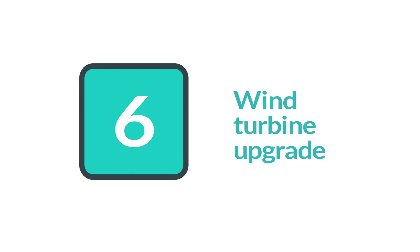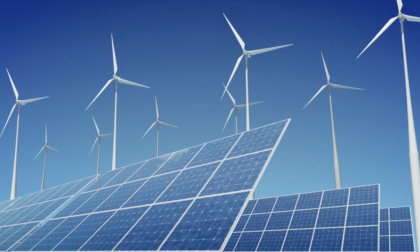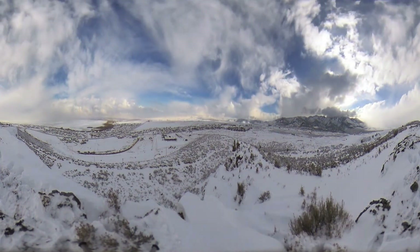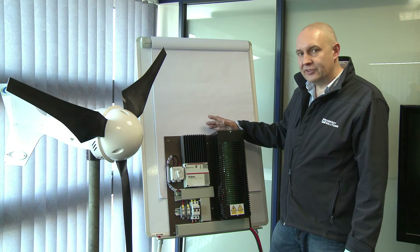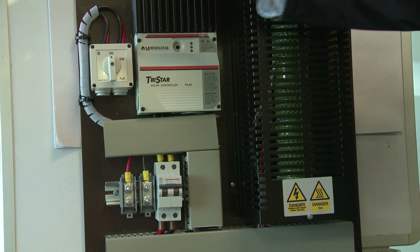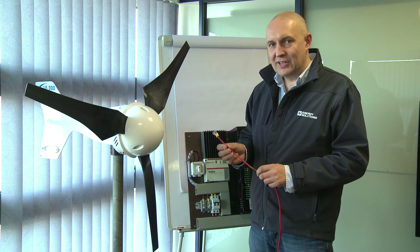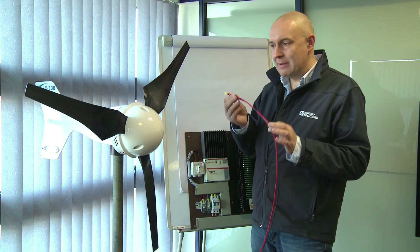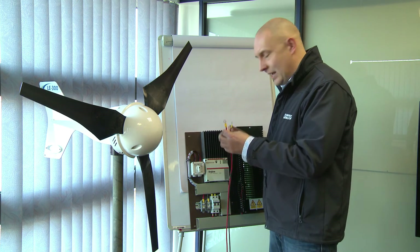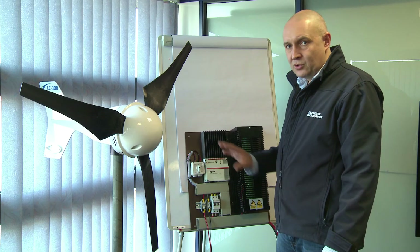The EasyGrid comes as standard solar ready. However, it makes sense to add wind as well, especially if you're in a part of the world that suffers from short days and weak sun in winter months. We offer a pre-installed wind turbine upgrade for the EasyGrid — you can see the additional components that constitute the upgrade here. To connect the wind turbine itself, you simply run the two-core cable between the wind turbine and the board pre-installed in the EasyGrid, where the two cables terminate.